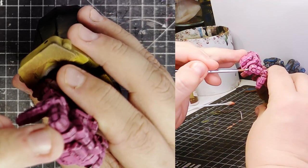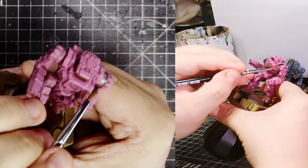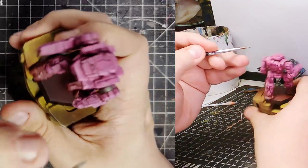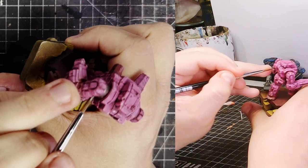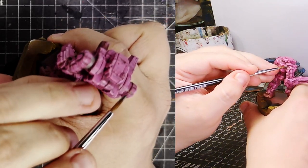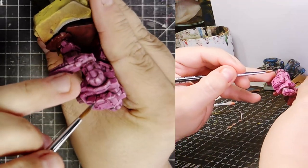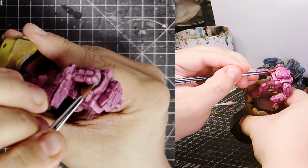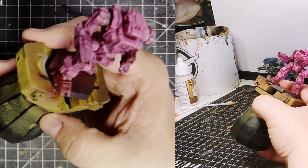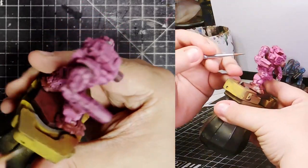Now it's on to metal. I use Lead Belcher because I think it does a great job of covering up everything. But with that said, you have to understand that Lead Belcher also covers up everything else — so if you make a mistake painting it on, it's just back to fixing. So take some care. If you don't have Lead Belcher or don't like Citadel paints, there are a multitude of metallic paints out there — find your own favorites.